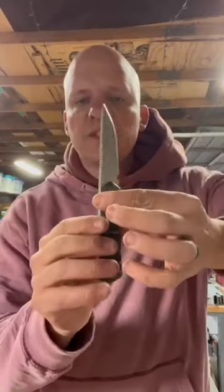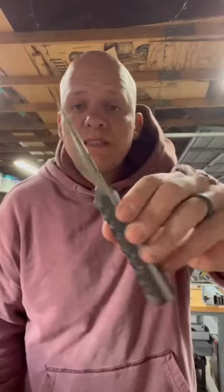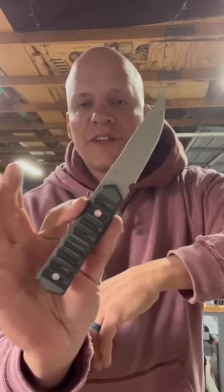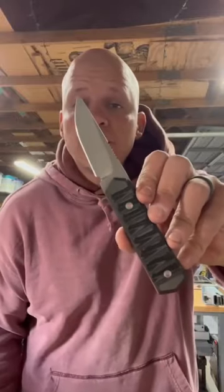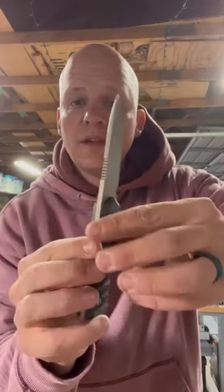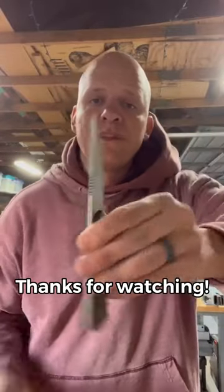There it is — that's the finished blade. I tumbled it with my ceramic media for close to four hours, which makes it nice and smooth. After that, I applied one single coat of Cerakote. I didn't show the Cerakote process here because that's a whole different beast, but I'll be doing some Cerakote videos for the guys at Waterjet for their library. So: tumbled, nice smooth finish, single layer of Cerakote, beautiful micarta scales — and that's your Pucco. Thanks a lot, guys.